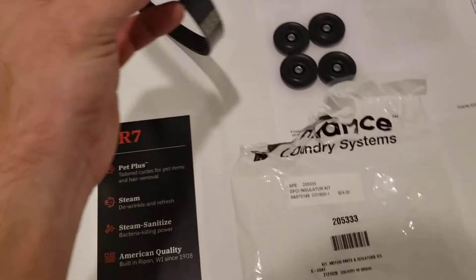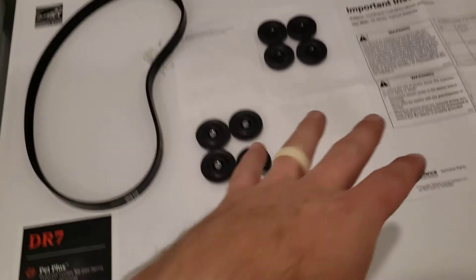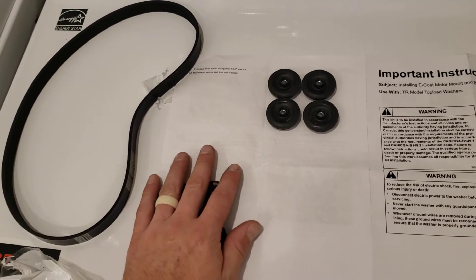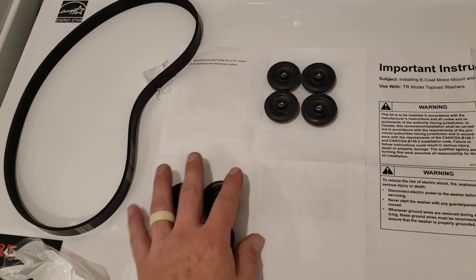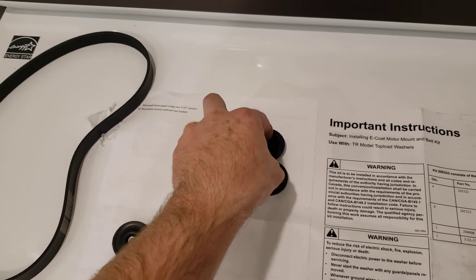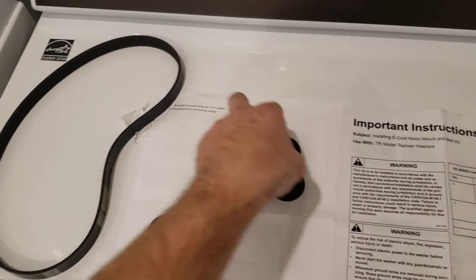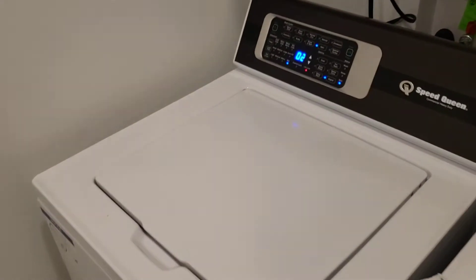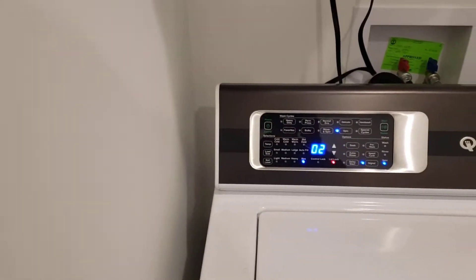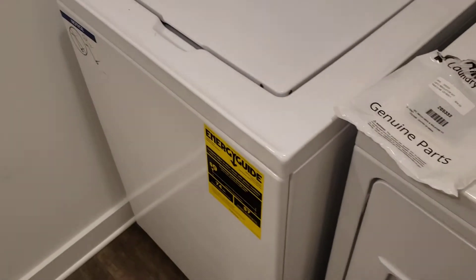This is a Speed Queen isolation kit. It comes with a new belt. These are the old mounting blocks for the motor. The new ones are E-coated to prevent any type of electrical arcing or contacting that would trip breakers. In Kentucky, all washers and dryers now, according to code and new construction, have to be connected to a GFCI breaker. There was a GFCI breaker at the house and it was causing this unit to trip every time it was used.